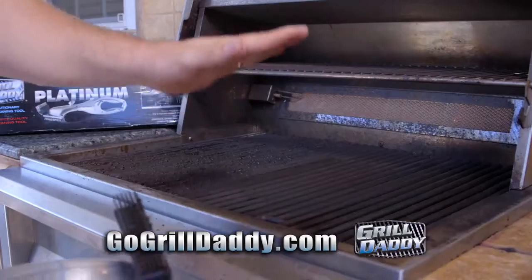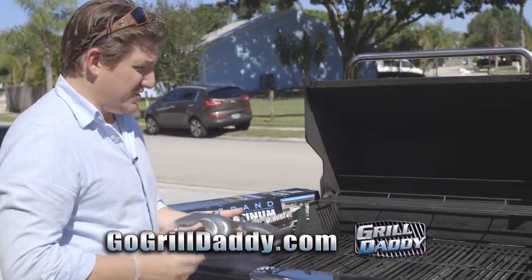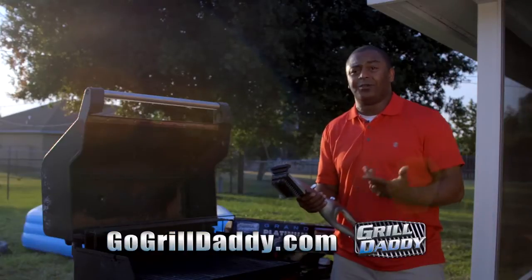I can't believe how easy this is coming off — it's perfectly clean, there is nothing on there at all. It even gets down on the sides, and this grill was absolutely filthy. I'm ready to throw dinner on here. It's simple to use and the grill is the cleanest I've seen it in a long time.